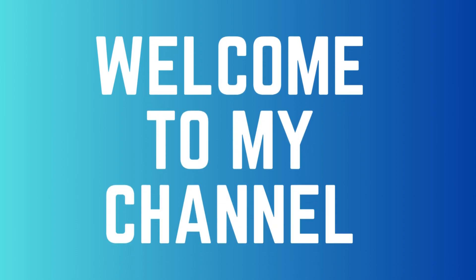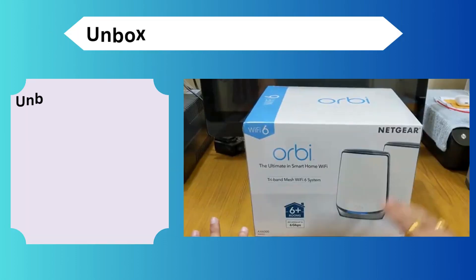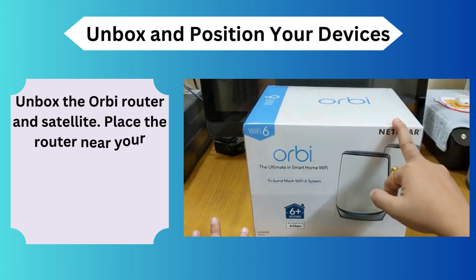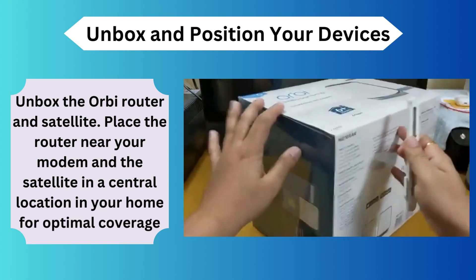Welcome to my channel. This is the Netgear Orbi RBK850 Wi-Fi 6 Mesh System Setup. Unbox and position your devices — unbox the Orbi router and satellite. Place the router near your modem and the satellite in a central location in your home for optimal coverage.